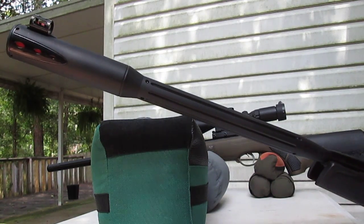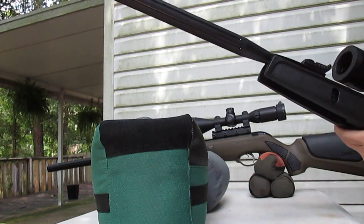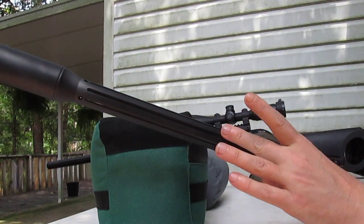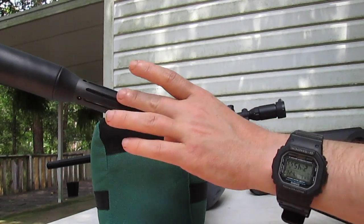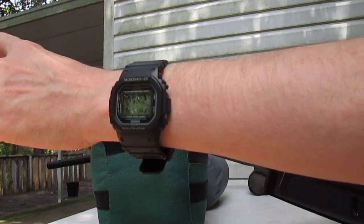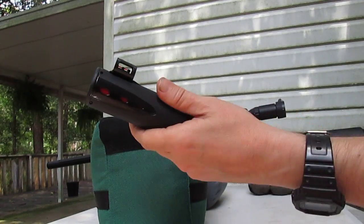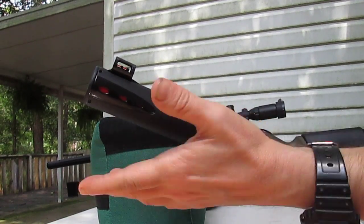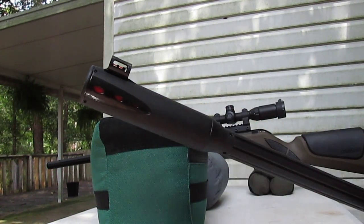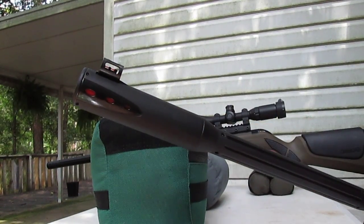It's advertised as the quietest air gun, and you can see why — they've got the Whisper moderator system, and then up at the muzzle there's an extra moderator with baffles to pull off the extra air. In effect, this is about as quiet as you can make